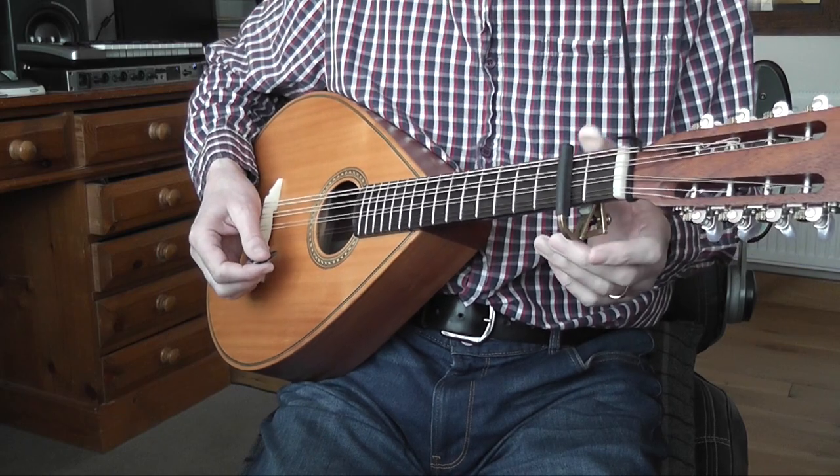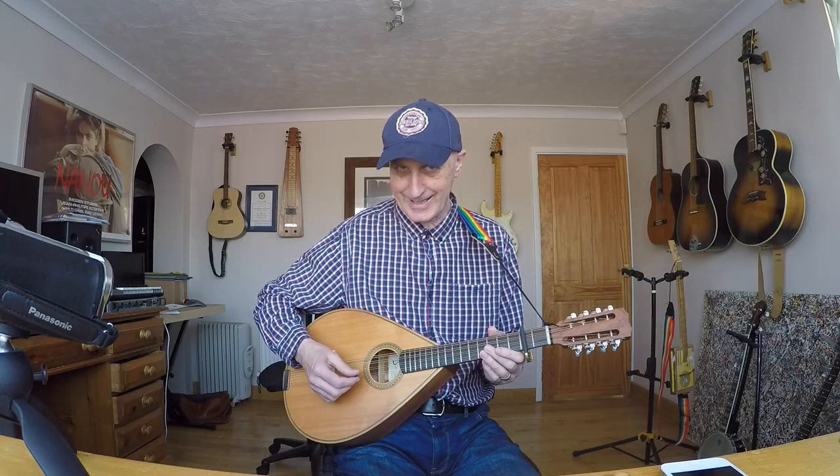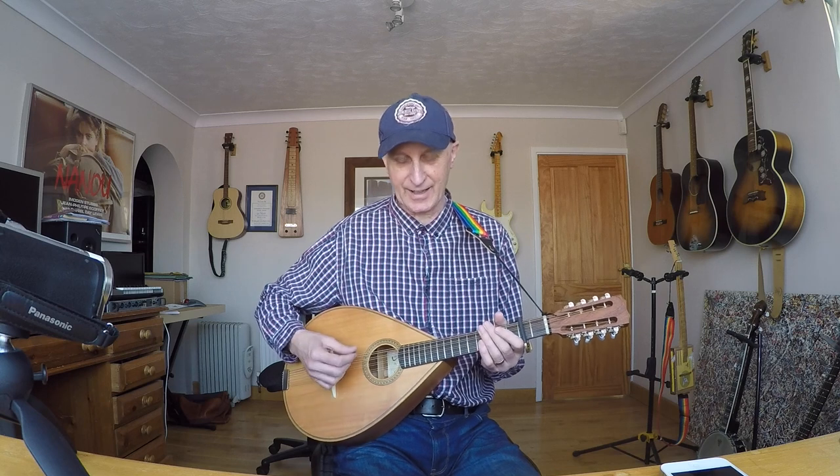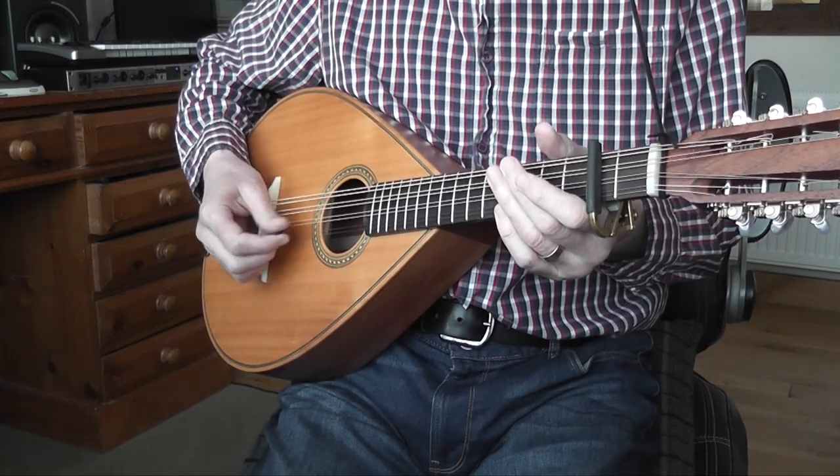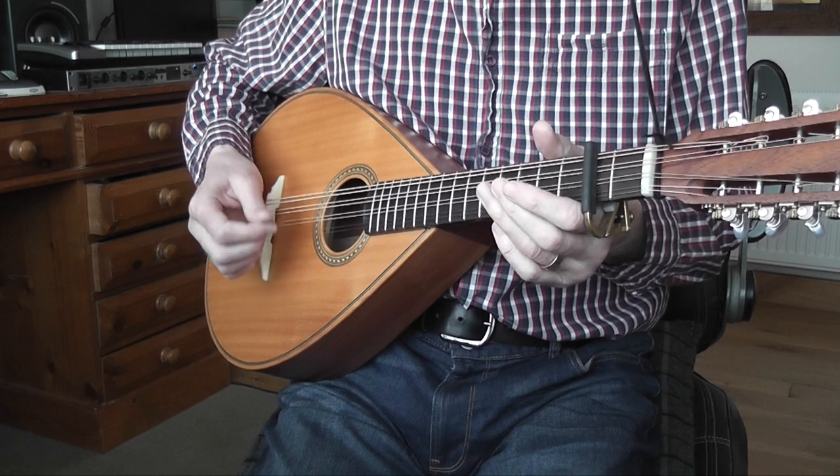So without the capo it would be C-G-C-G, but with the capo it's D-A-D-A — or DADA if you like. My cigar box guitar is D-A-D, so there's the D-A-D part. I've got an extra A on top, which is really handy.